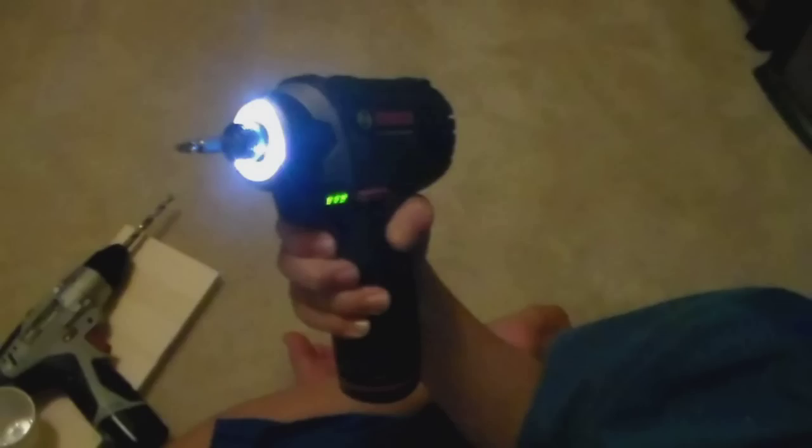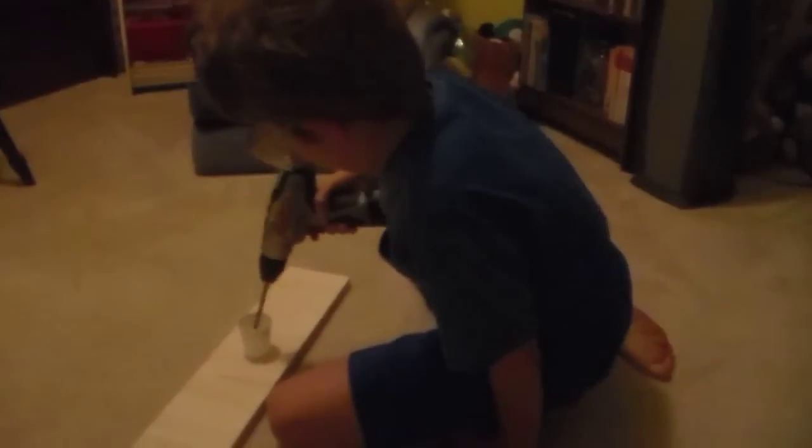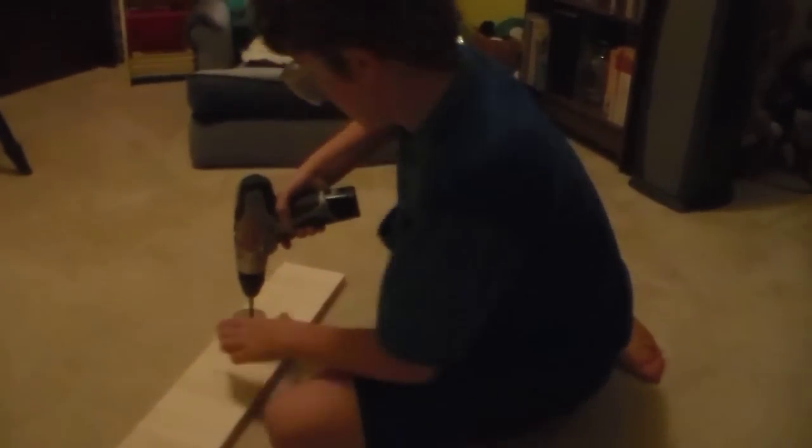A cool tool for your toolbox is a cordless impact driver. Be sure to pressure your parents for one by the time you turn 18 — it'll save you a lot of time working around the house. To prevent making a mess, drill a hole in a dixie cup. I'll show you how to use it in a moment.